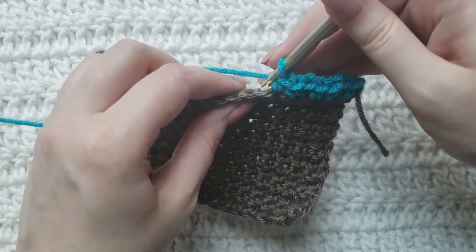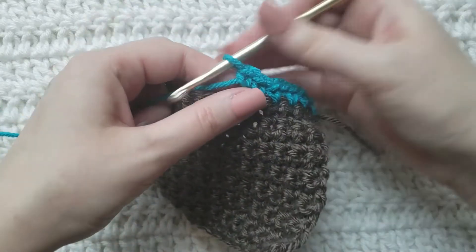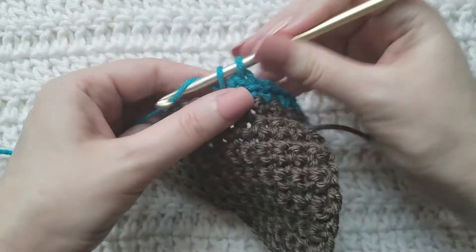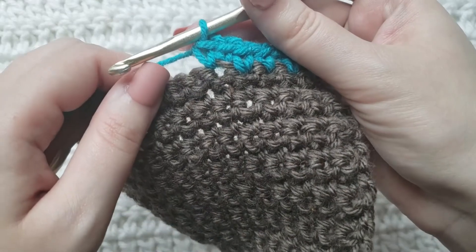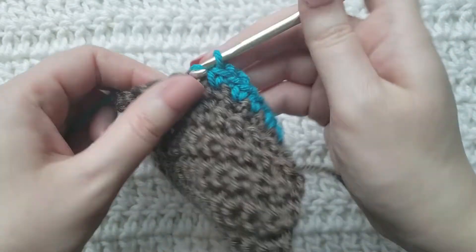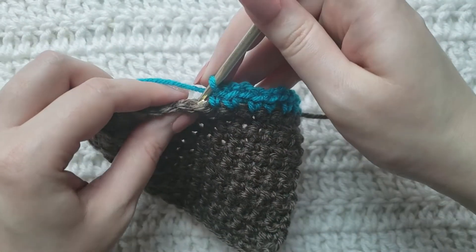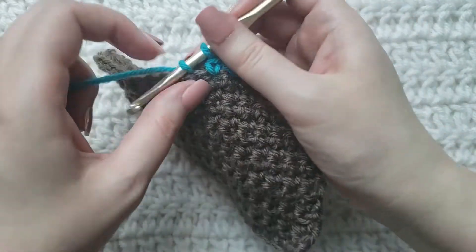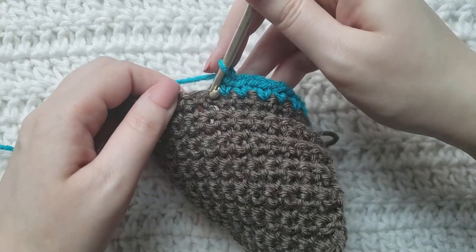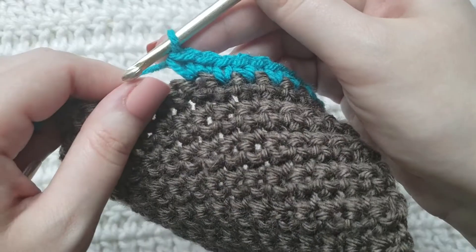For the next invisible increase, work into the back loop of the next stitch and make a single crochet, then work into that same stitch making a regular single crochet. Continue making a regular single crochet, then work into that same stitch like normal making a regular single crochet.